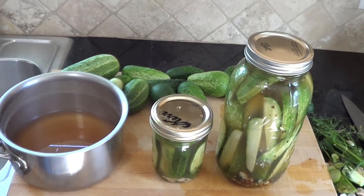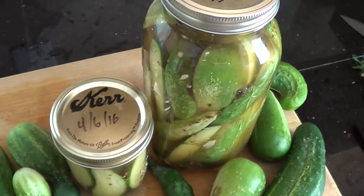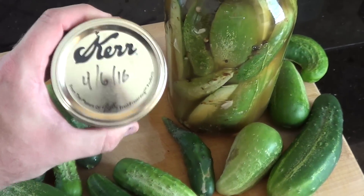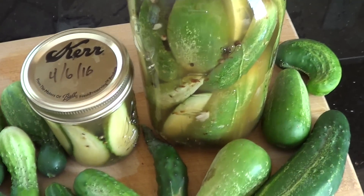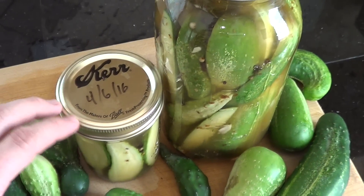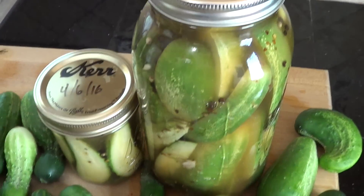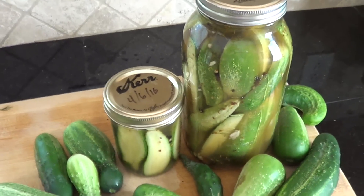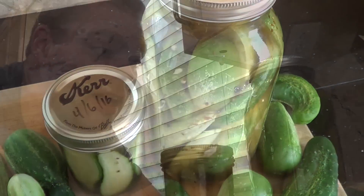Let them cool down to room temperature, stick them in the refrigerator, wait three days, and you'll have delicious pickles. I just mark the date I made them, wait three days, and they're ready to go. As for how long they'll last — for us they won't last long, we'll eat them in a couple of weeks. You could probably get away with a month or two, but the longer they sit in the brine they'll get a stronger flavor and even get mushy. Refrigerator pickles are not ideal for long-term storage; for that, I'd recommend canning or other processing methods.